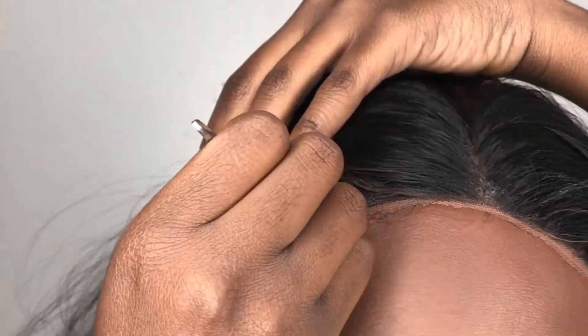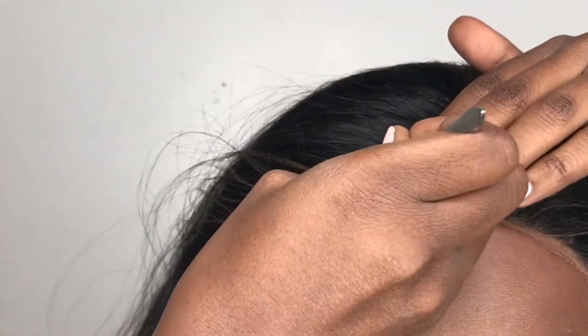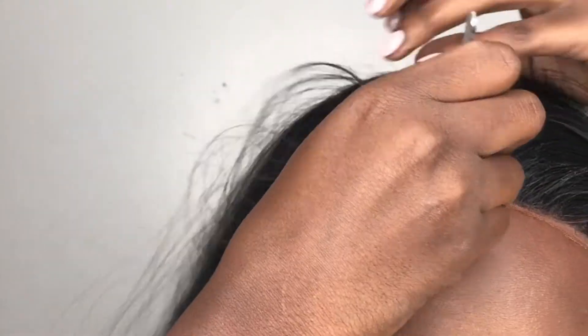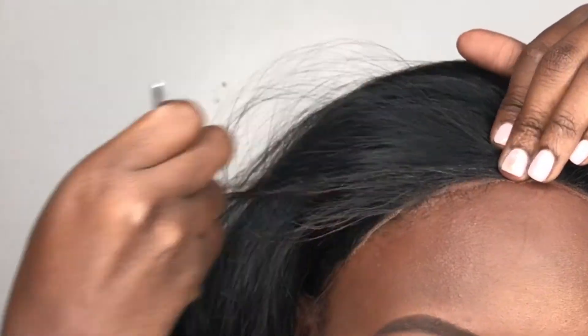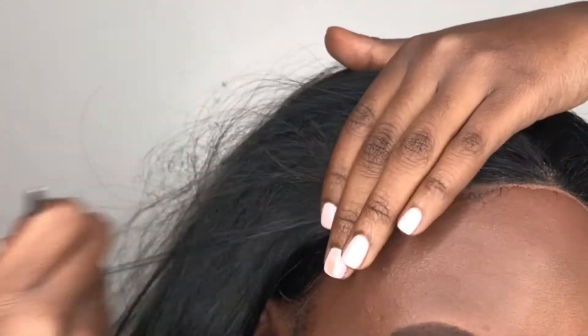Using tweezers, I like to pluck out my hairline. I usually don't do this, but it did somehow make a difference to me — not sure if you guys will be able to tell, maybe later on throughout the video you will. I literally plucked my life away for about 20 minutes.